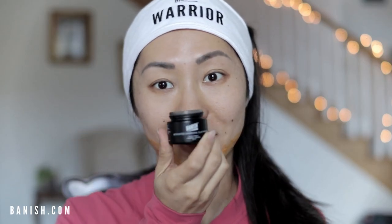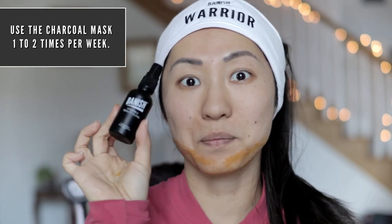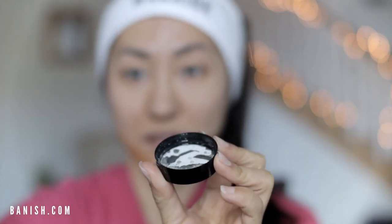The next product is the activated charcoal clay mask. I like to use a cap and put a little bit in it, then take my favorite liquid — I like to use the Vitamin C Beauty Elixir to add more vitamin C to my skin. Just a little bit, spray it in, and then mix to create a thin layer to apply onto your skin.